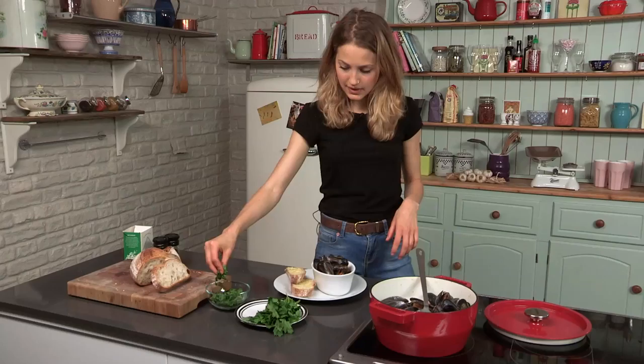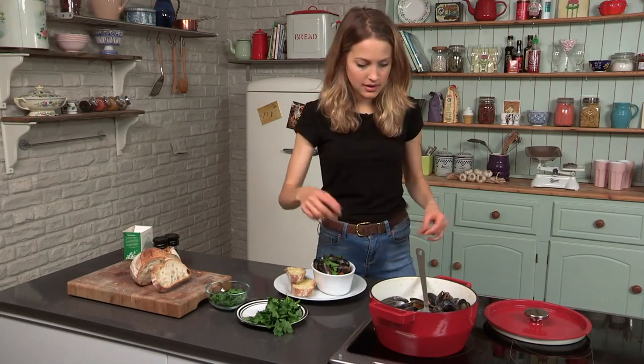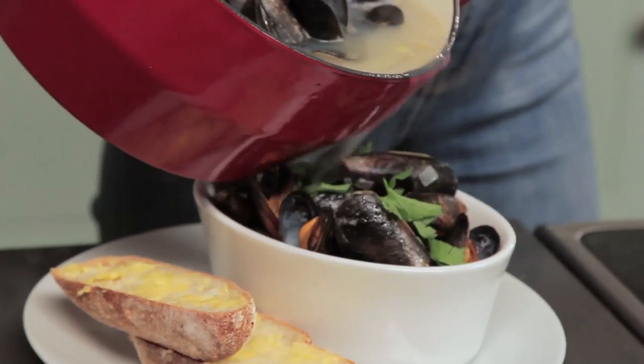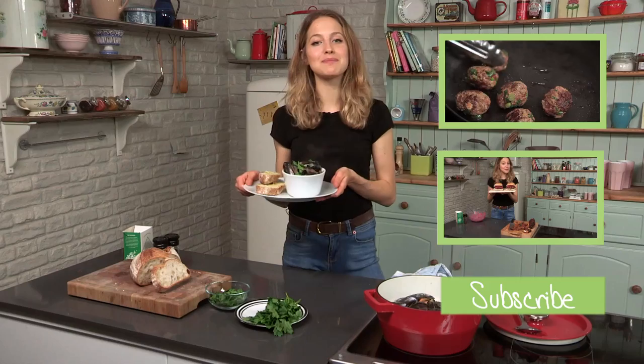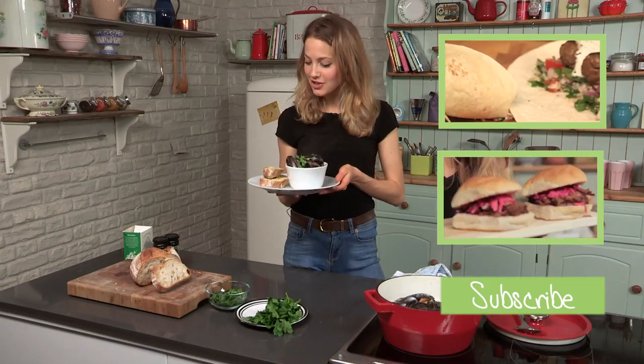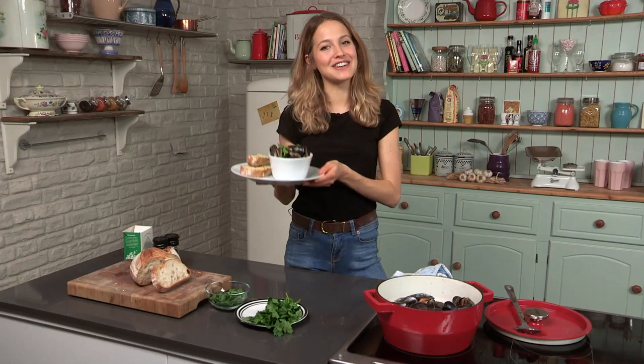You'll know they're ready when they all open up — it should take about two to three minutes. To finish I'm just going to garnish with a little bit of fresh parsley and pour in some of that really nice liquor. So there you have it — my really simple, delicious mussel recipe, perfect dish for under 10 pounds. You're going to love it. Hope to see you next time for another one of my Tasty Tenner series.